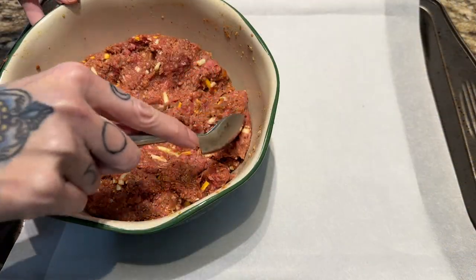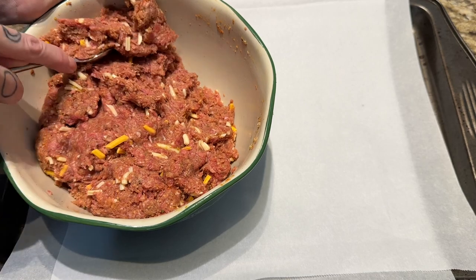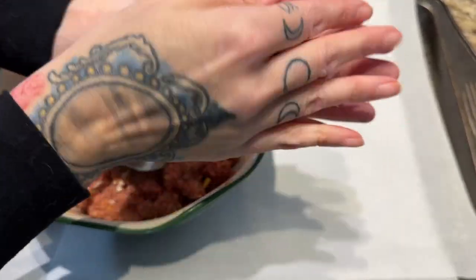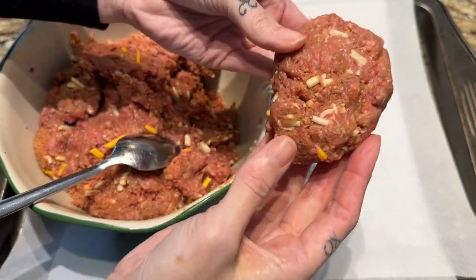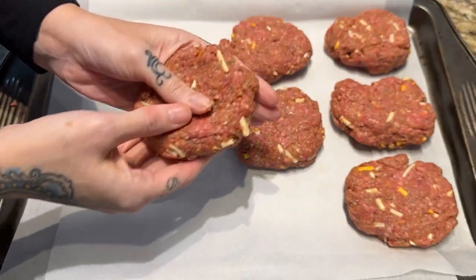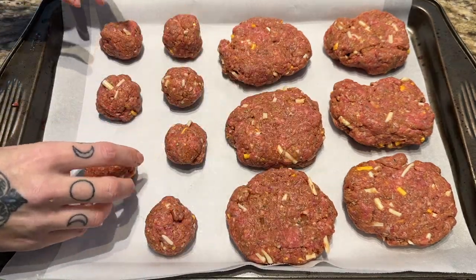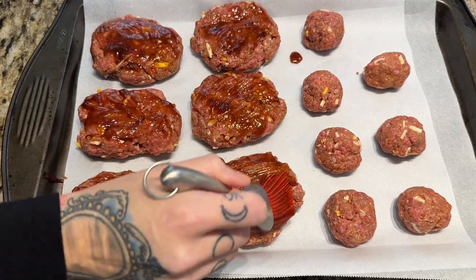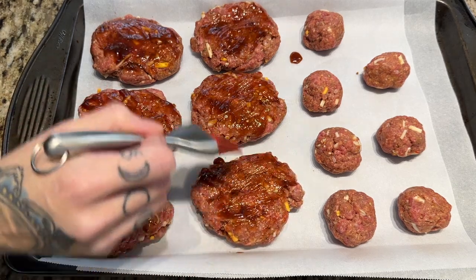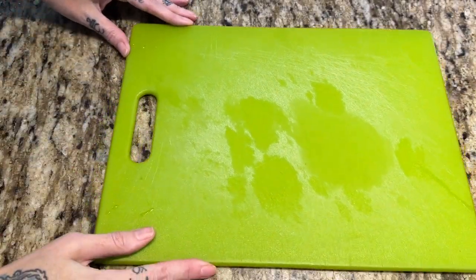Once I get everything combined, I scoop out about two heaping tablespoons of the meat mixture and form them together. You can make any shape you want — I just form them like little hamburger patties, as long as there's the same thickness so they cook evenly. I also formed a few meatballs just to test out; I ended up throwing them in the freezer for a backup meal. I think they'd be great with spaghetti and meatballs. I'm brushing on some Sweet Baby Ray's barbecue sauce right on top and sliding them into the oven.